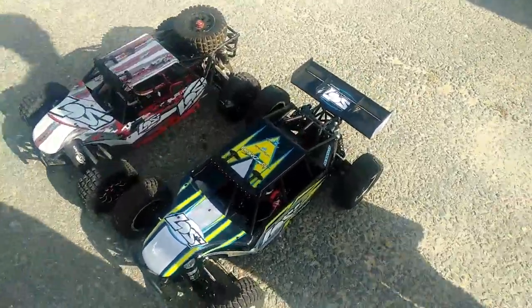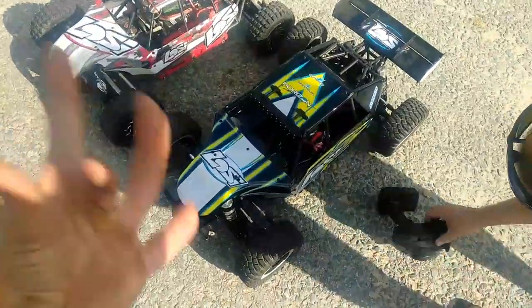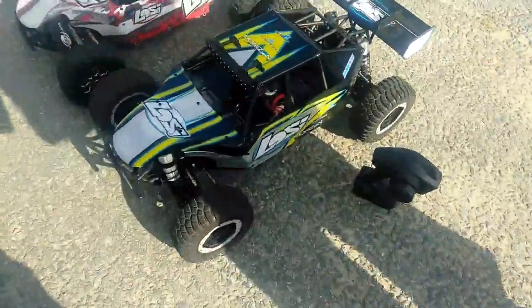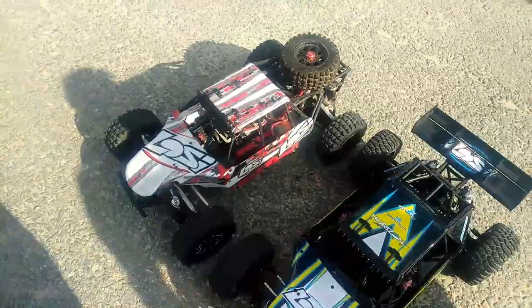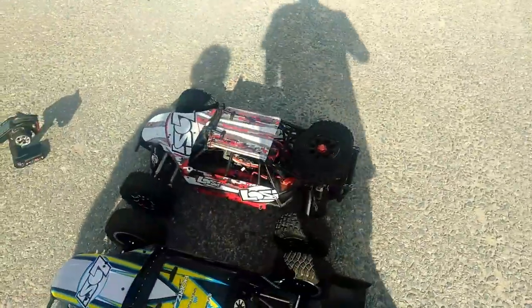Alright guys, this is Nezzy. We're back, awesome video today. We have the brand new 2017 Losi DBXL-E 5th scale, and of course my beast, the Losi DBXL brushless conversion Mamba XLX 2028.